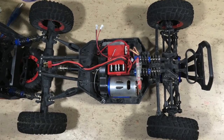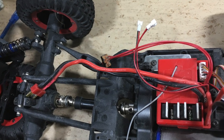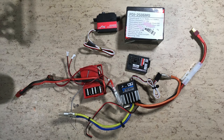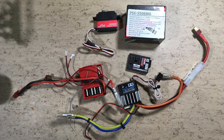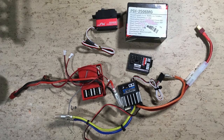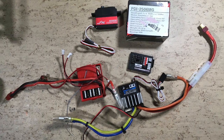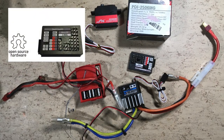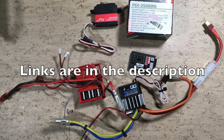So let's take this thing apart and replace the electronics. The old ESC/receiver will be replaced with a Tamiya ESC left over from my Tamiya Neo Fighter Buggy brushless conversion. The receiver will be an open source DIY Arduino 2.4 GHz micro RC receiver. The new digital coreless steering servo comes from Banggood — parts links are in the description.